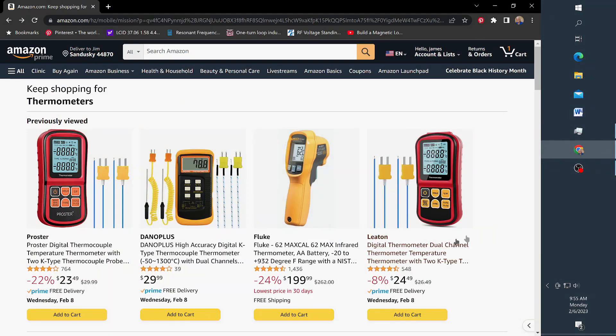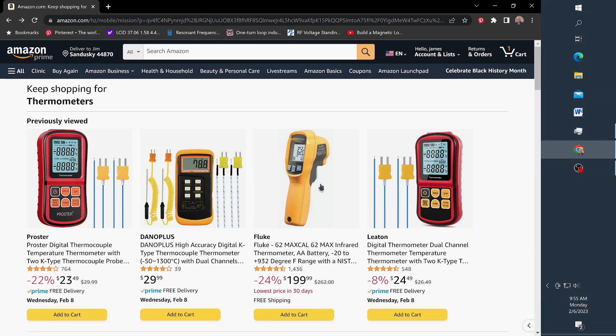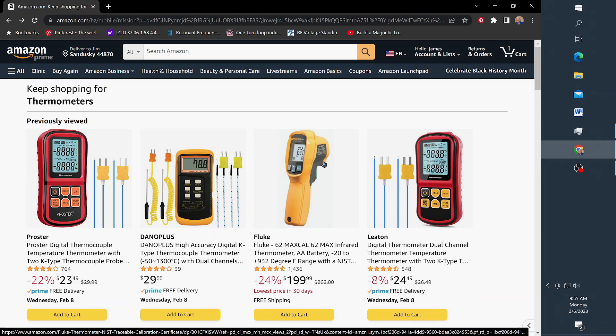This is the instrument that I bought for evaluation. Whatever you do, these infrared things are pretty much useless for electronics work. They're fine if you want to measure the inside of a furnace or the temperature of a turkey or something that fills the full viewing area.